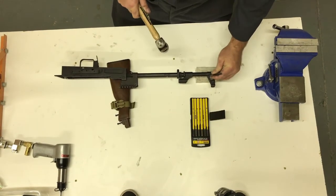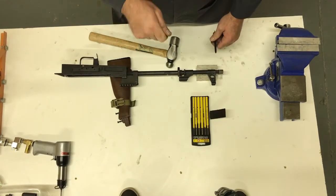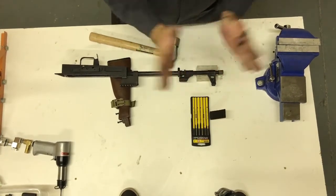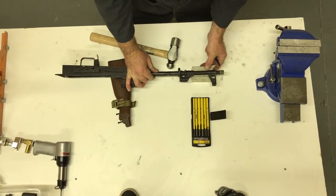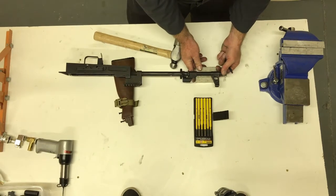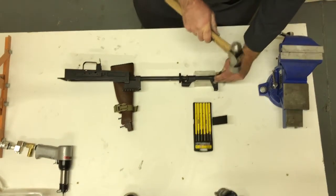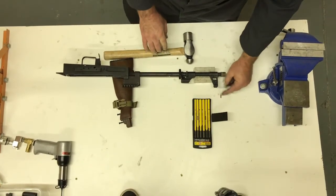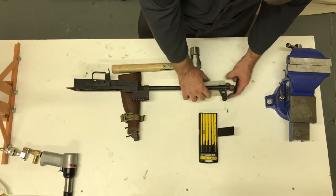This is not a case where gentle is better — you'll tend to peen out the top of the head. So now I'm going to give it a little bit of an offset and knock it out. Here's the little three millimeter pin; they like to disappear, so proceed accordingly.